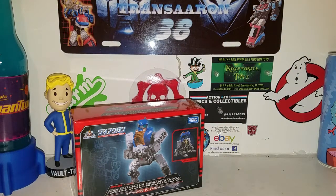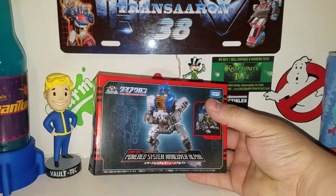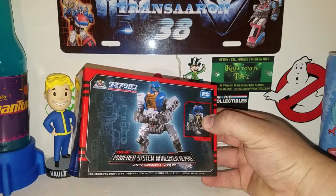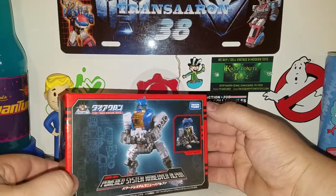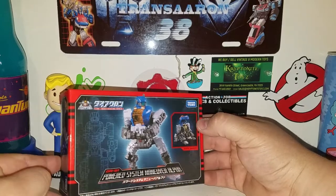Hey, what is up guys, it's TransAren3A coming at you with another awesome review. Today we're taking a look at my brand new Diaclone Powered System Maneuver Alpha power armor. I recently got this in the mail about a week or two ago and I've been trying to get a review out for you guys — and here it is. This is the official Diaclone Maneuver Gear DA-21.